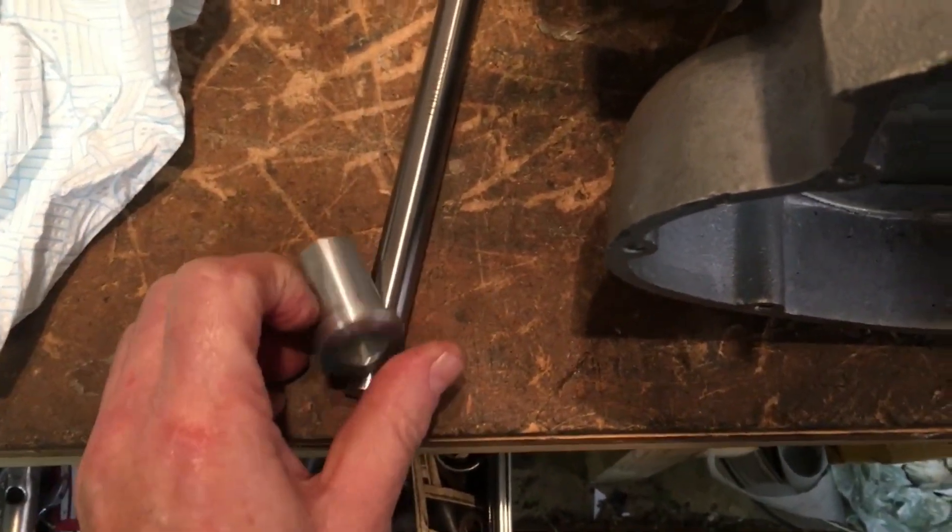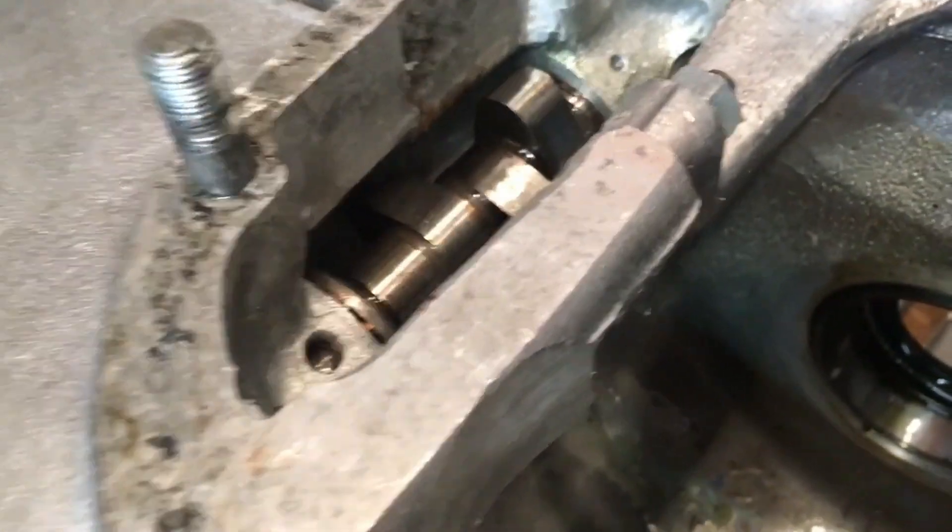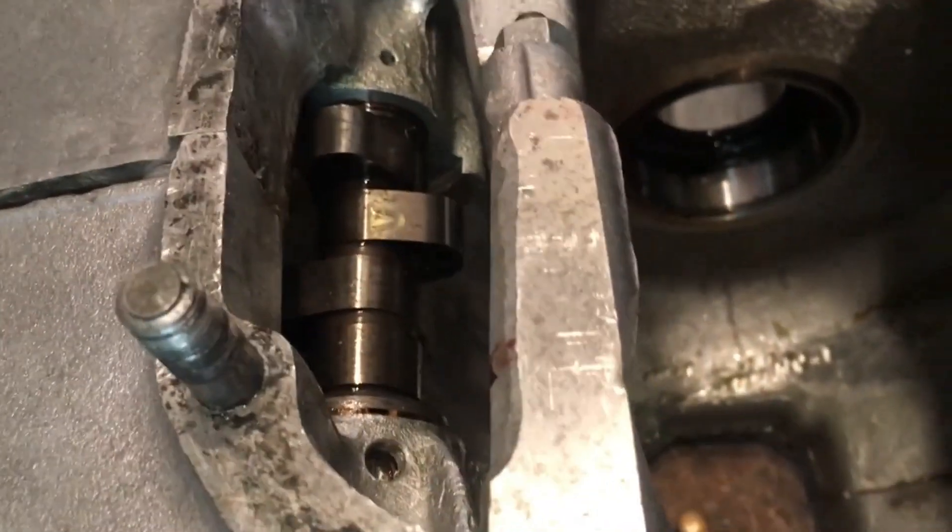Turning it over and using it from that side on the other side here. And the cam is turning a lot better than it was, so that's good news.